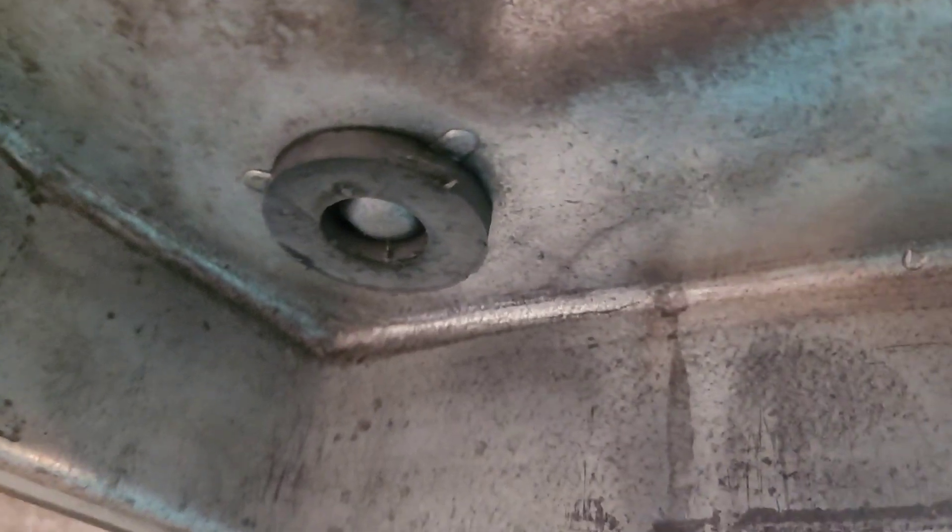Just inspecting it, making sure it's weldable. I feel that it is because a magnet sticks to it — anytime a magnet sticks to metal, it has steel in it or it is steel.